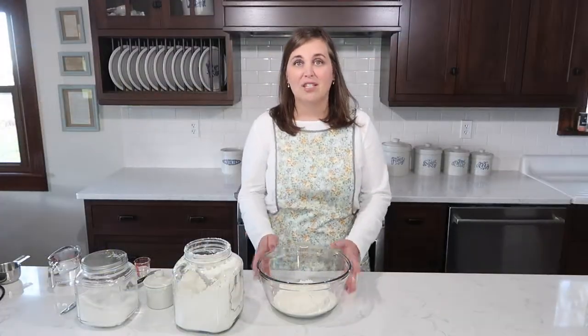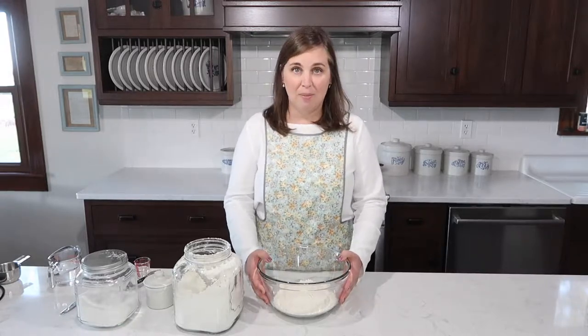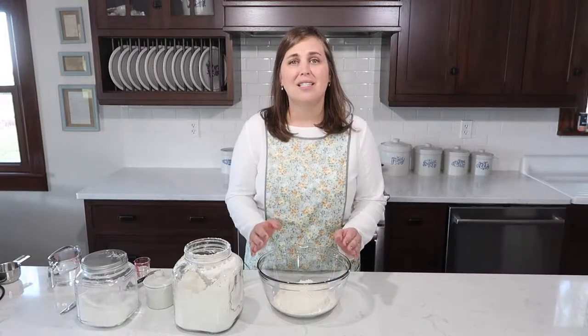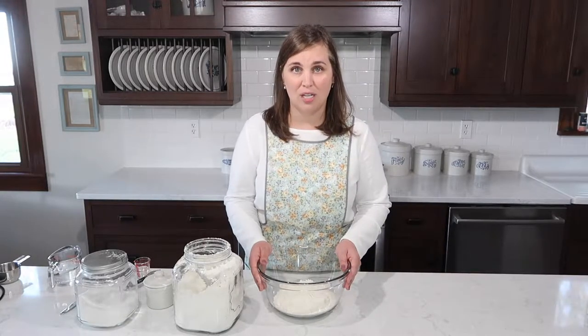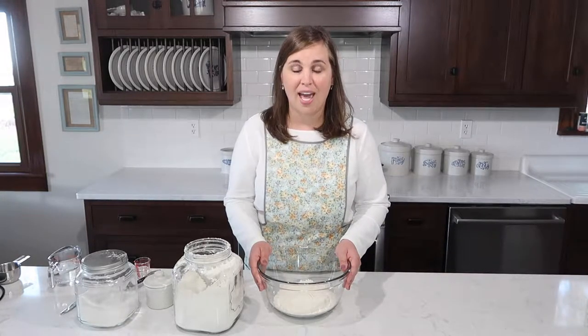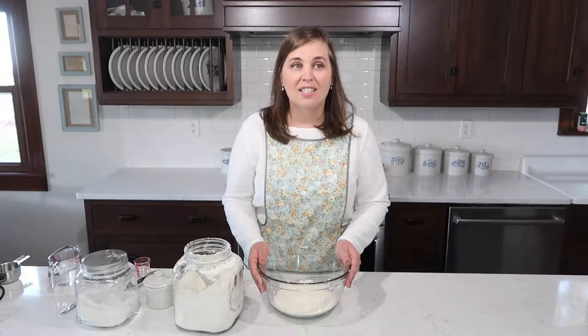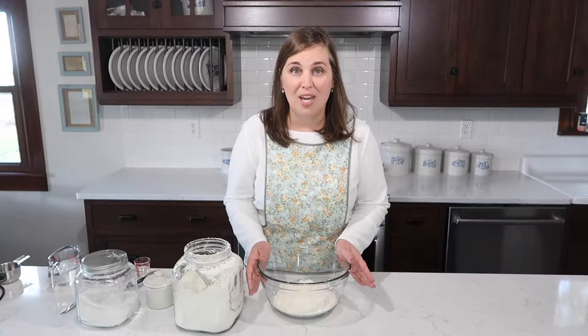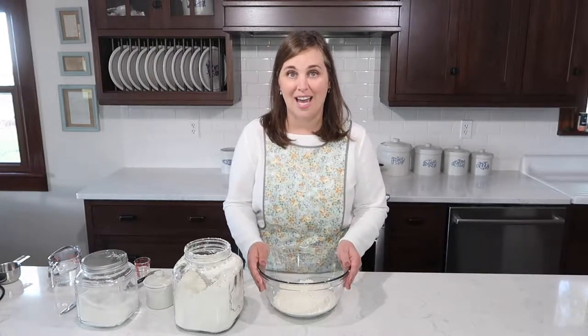This recipe for pie crust is super simple to pull together and I know a lot of people get intimidated by pie crust, but you guys, it is so easy with a recipe like this. This is my great grandma's pie crust recipe — I make it for every pie. It's not that I'm this phenomenal baker, it's that I have great recipes and I'm sharing them with you, and it starts with this pie crust today.